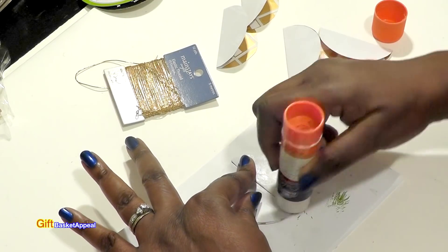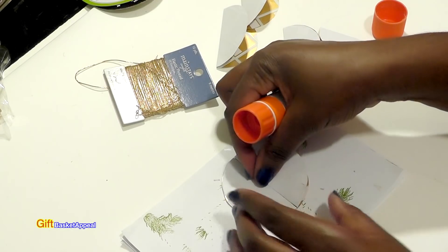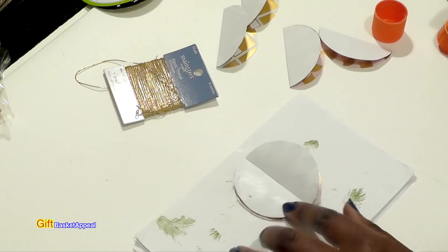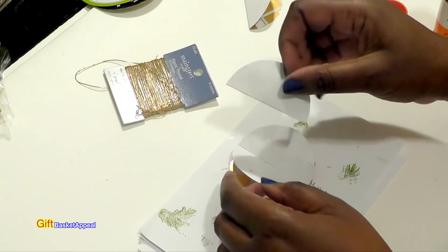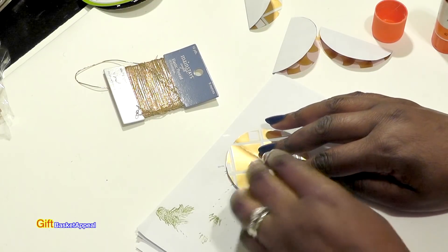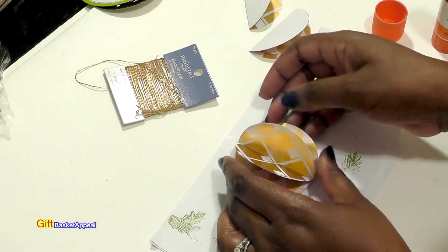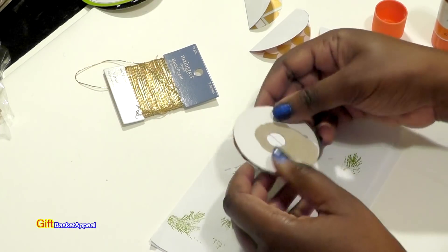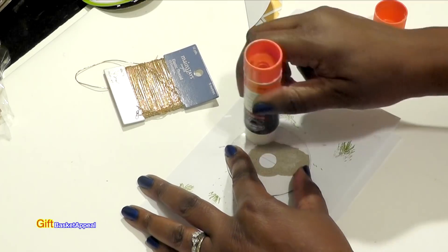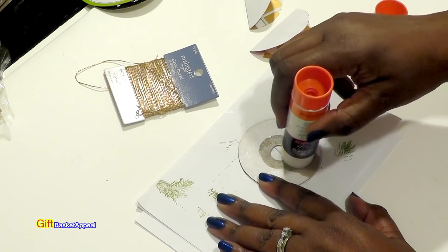If you want to use a liquid glue you can. You'll need to hold pieces in place so they don't move while it's still drying. Once you place the middle piece, fold it out and lay it flat — now you've got a dimensional effect going. I'm going to turn it over and do the same thing on the other side. See how super easy this is? And see how the hole is covered up! You can even get the kids to do this.